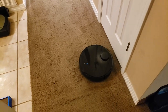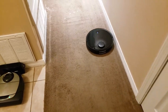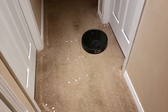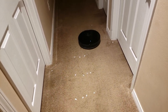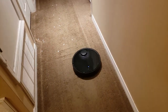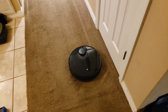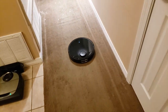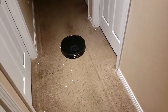The Roborock S4 retails for around $400 as of this taping and you can purchase it on Amazon — link will be below. You can also purchase the bigger model, which is the Roborock S5. The difference is the S5 has a mopping feature. I kind of think that's a bit gimmicky — I think I would buy a separate mopping robot if I wanted mopping, rather than vacuum and mop at the same time. But comment below if you have an S5 or S6 and you love the mopping feature.